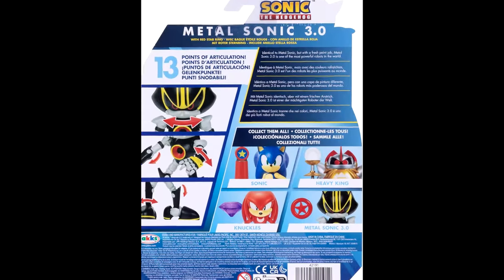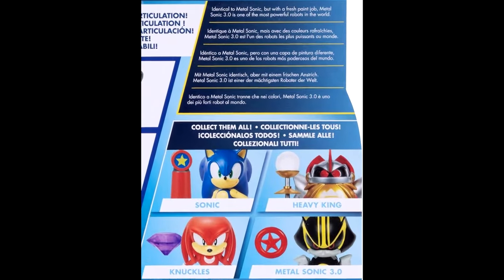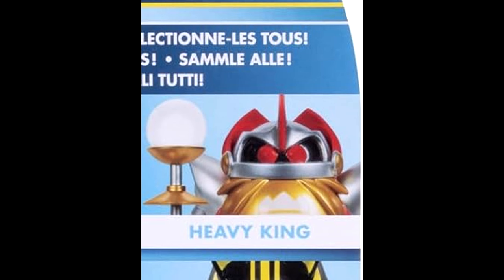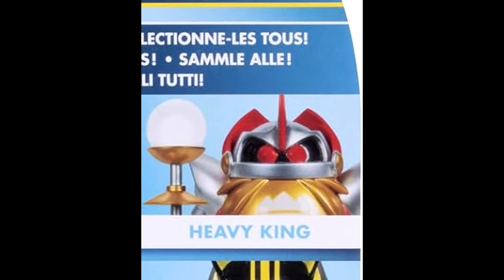Heavy King I'm also really excited about because I'm always going to be excited for more Eggman robots, but also because this Heavy King looks really, really good. I don't have any photos — I couldn't find any full body shots with the package — I could only find how it looks on the back of the packaging. It looks really really good. I'm excited about this one because I really love the Egg Robo figure and Heavy Gunner, and this one looks like it has a nice metallic paint to it.